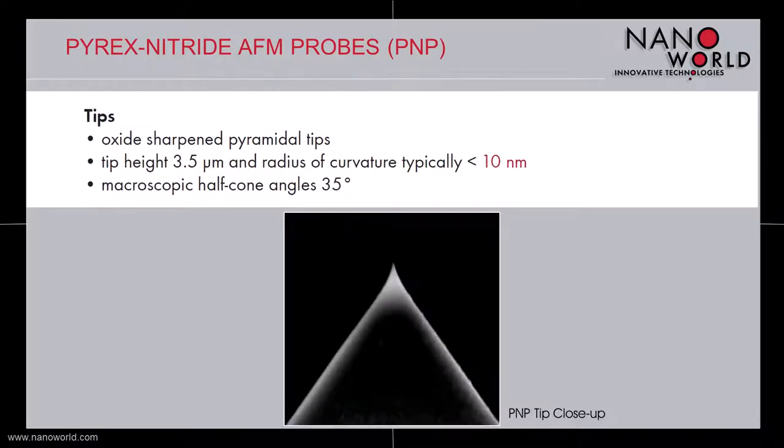The tips of the Pyrex Nitride probes are 3.5 microns high square base pyramids and show macroscopic half cone angles of 35 degrees. They are oxide sharpened to show a radius of curvature smaller than 10 nanometers.